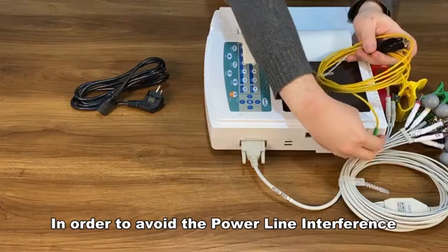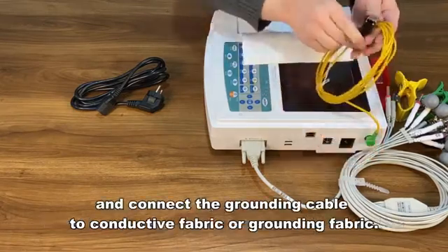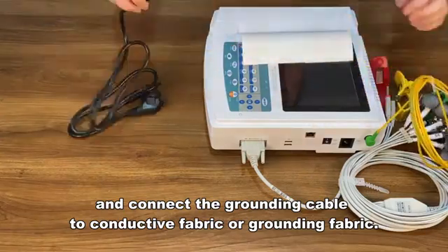In order to avoid power line interference, please plug the grounding cable into the device and connect the grounding cable to conductive fabric or grounding fabric.